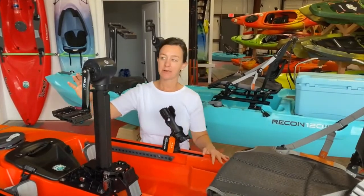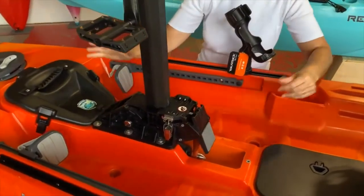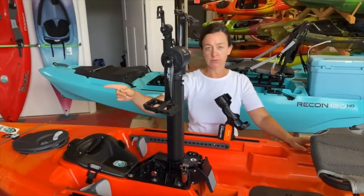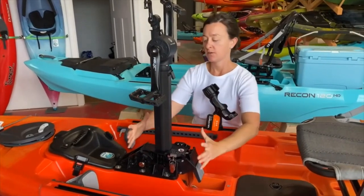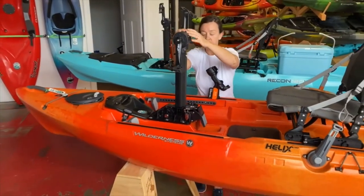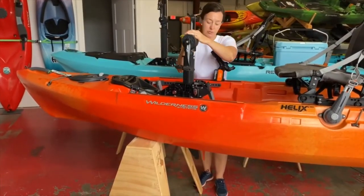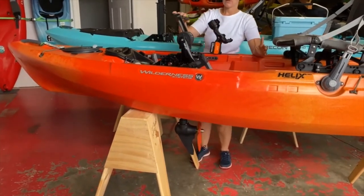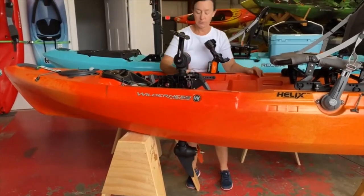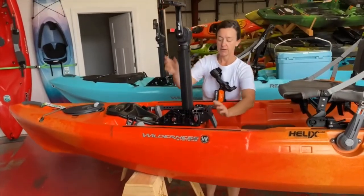And lastly, we have our old friend, the Wilderness Systems Helix pedal drive. This slots into that center compartment. There's some work that has to happen to put this drive in — you remove the compartment, but there's also a bracket that holds this drive system. This one functions exactly the same as the Recon pedal drive, aside from the bracket that fits onto this boat. To deploy the drive, you just push down, then forward and backward. The foot pegs don't encumber the use of this system. When you need to withdraw, you hit this pedal — it's spring loaded and will slot right back in.